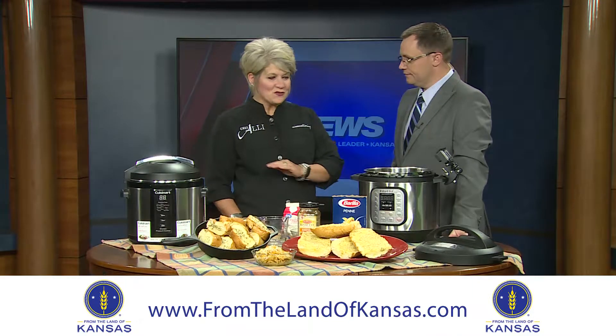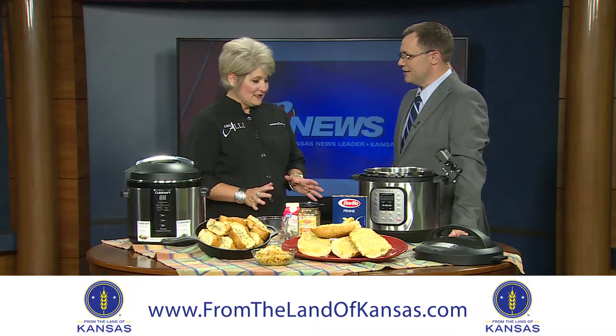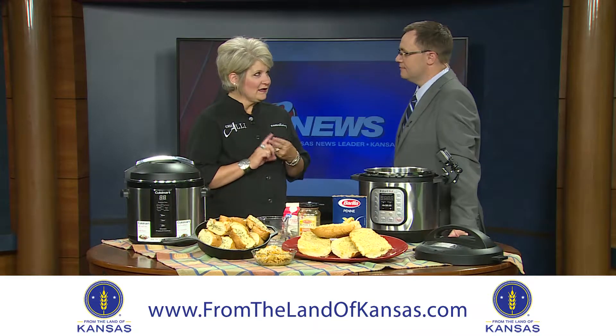Nobody knows 'electric pressure cooking' — nobody is searching that. They all want to know, how do I use my Instant Pot? That's what we're doing today. And it's all about two things: layering and liquid.